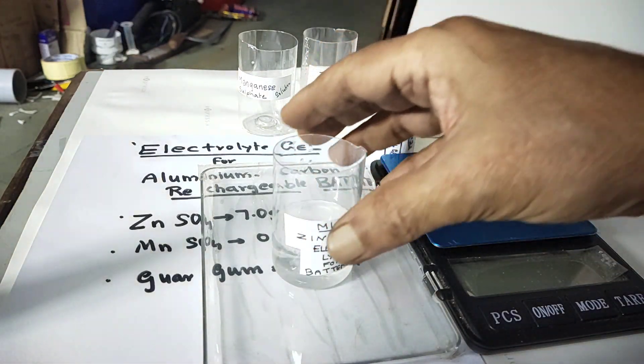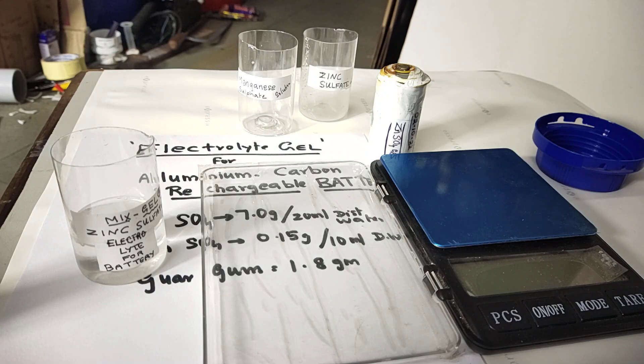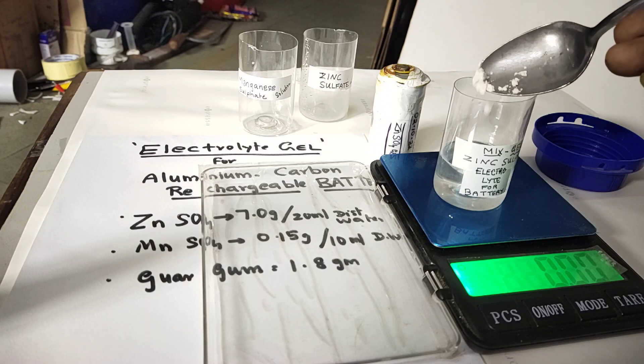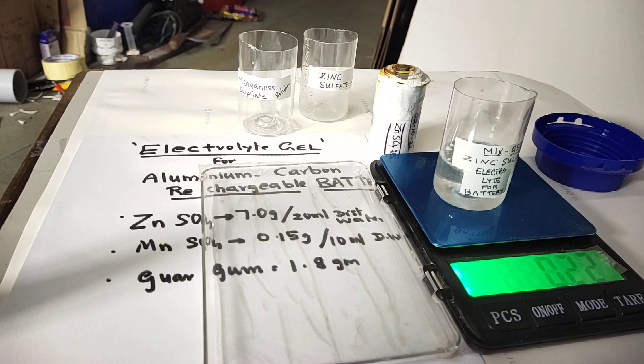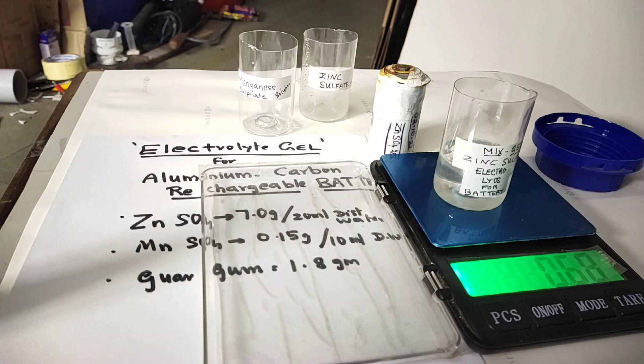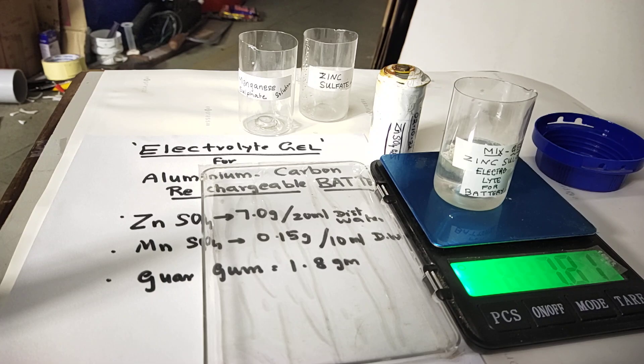We have mixed both, and now we have to add guar gum. We can take it on small paper. We zero the scale and put a small amount of guar gum — 0.2 grams, then 0.7 grams, now 1.4, and we added up to 1.8 grams. So we have sufficiently added 1.8 grams of guar gum, which is the jellifying agent.